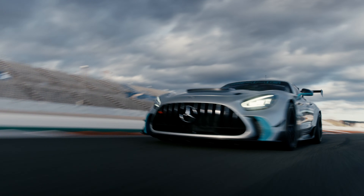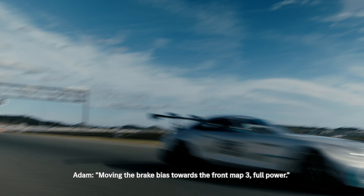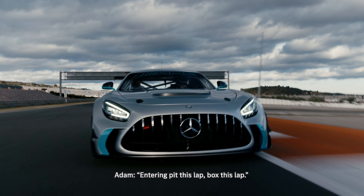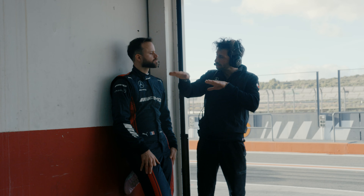Push. Moving the brake bias towards the front, map 3, full power. Entering this lap — box this lap, box this lap.